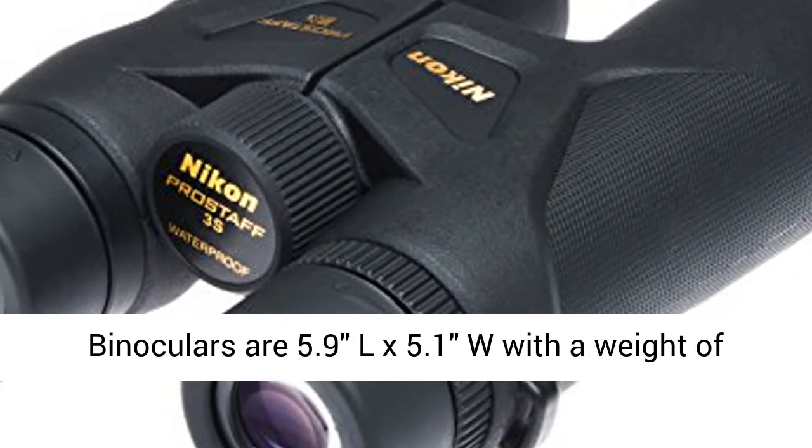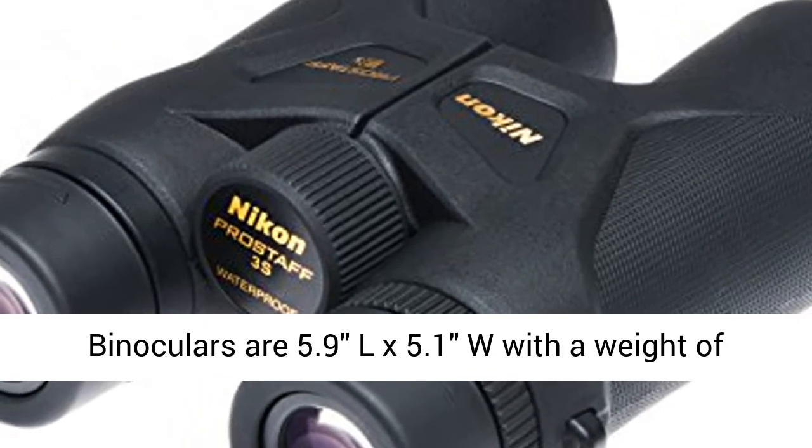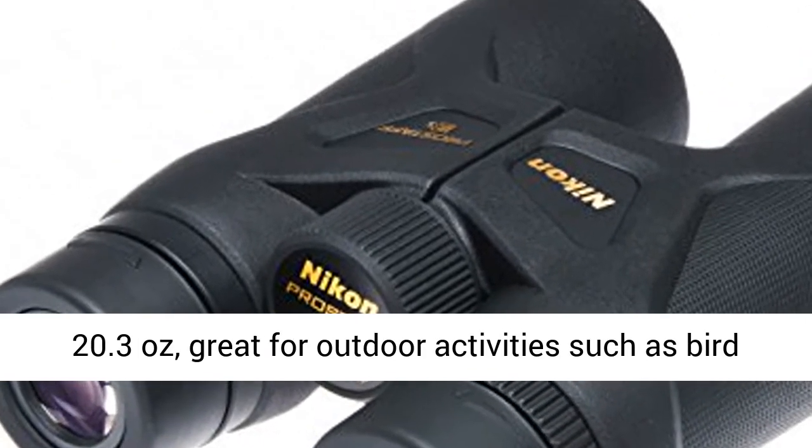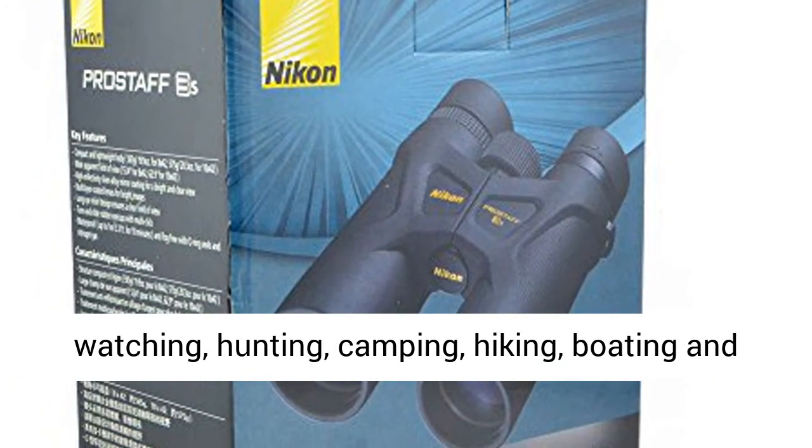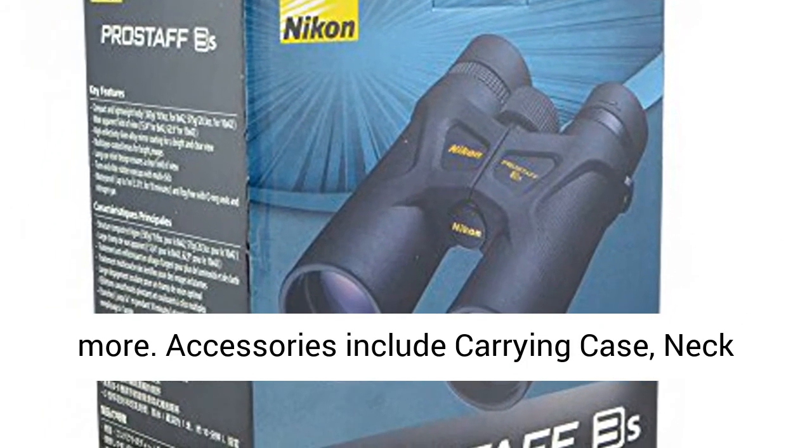Binoculars measure 5.9 x 5.1 inches with a weight of 20.3 ounces. Great for outdoor activities such as bird watching, hunting, camping, hiking, boating, and more.